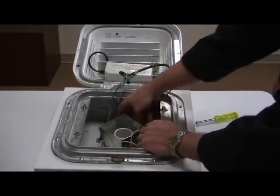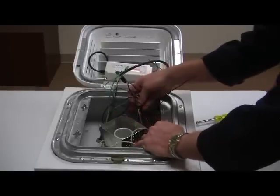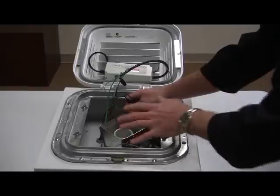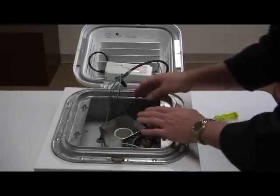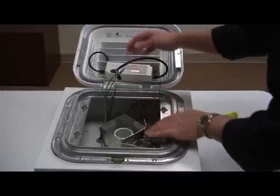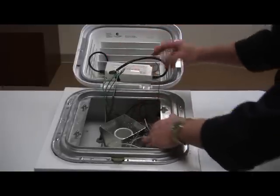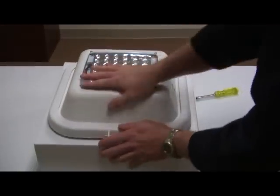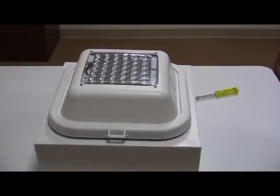All this extra wiring that you see inside here is no longer used for any purpose at all. You can remove it — you can remove the transformer, the socket, etc., if you desire, but you don't need to. You've got line, load, and ground wired in now, so close it down and latch it — and it's complete.